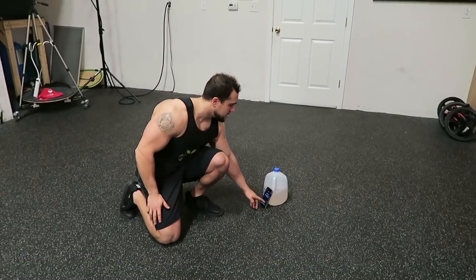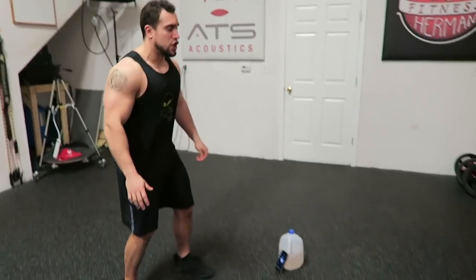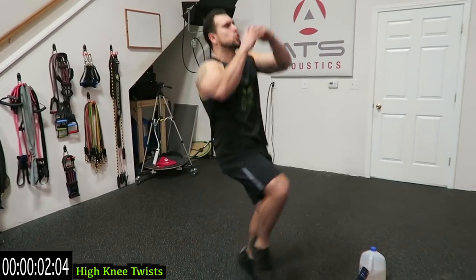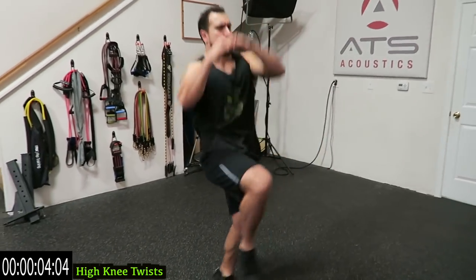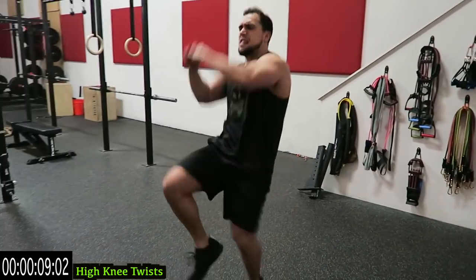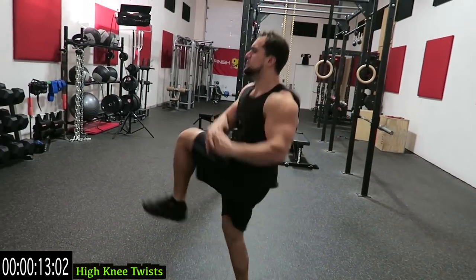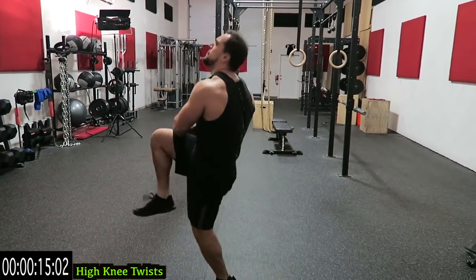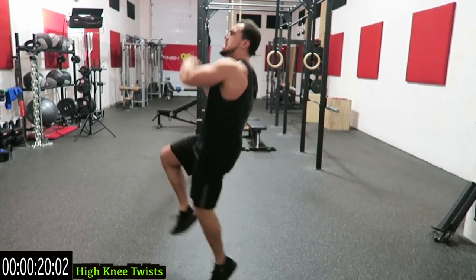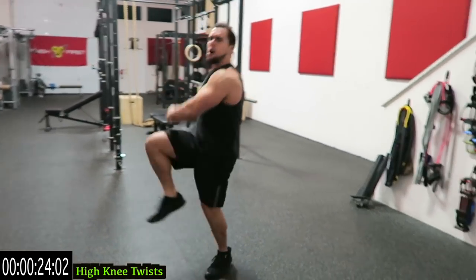Alright, high knee twist to start guys. Make sure you warm up before this routine, and in three, two, one — start it up. High knees guys with a twist of the upper body. Really emphasize that twist, get that knee past the hip, and then we go as fast as we can. I want you to push yourself this entire routine guys. Keep that form but go as fast as you can. If you can get the whole way through without any excess rest, you didn't go hard enough.